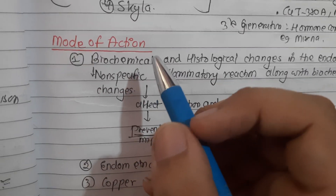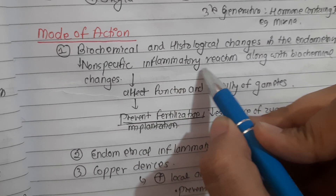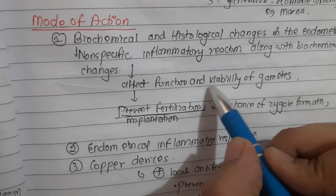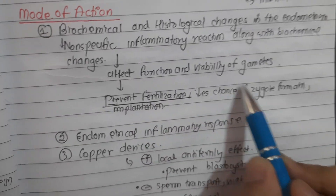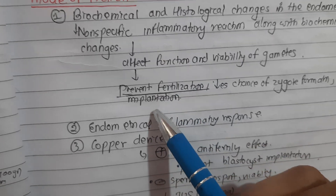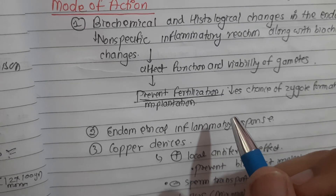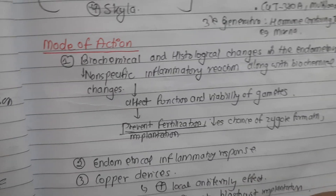Probable mechanisms of action include biochemical and histological changes in the endometrium. There is a non-specific inflammatory reaction along with biochemical changes after insertion. These accumulate throughout the uterine lumen, cervical canal, and fallopian tubes. This affects the function and viability of gametes, preventing fertilization, reducing the chance of zygote formation and implantation. Additionally, lysosomal disintegration from macrophages attached to the device liberates prostaglandins which are toxic to spermatozoa, and macrophages cause phagocytosis of spermatozoa.